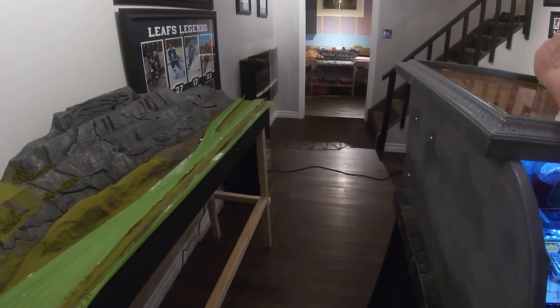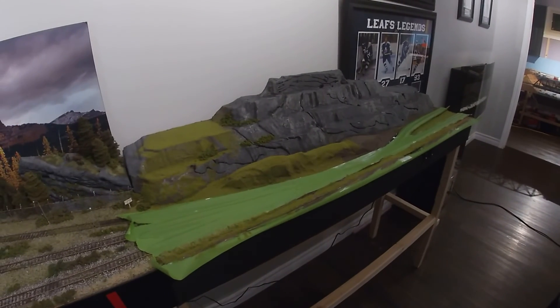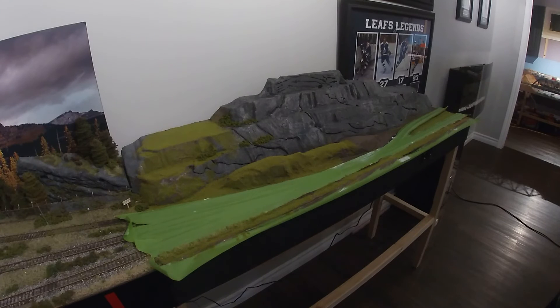Let me know what you think of what I've done here so far. I've got a background to come — I'm going to print it at the print shop and put another backdrop up there. I'll just keep plugging away at that, keep wiring the main layout, and hopefully get that running soon and do some videos. Don't forget to like, subscribe, and leave a comment. Happy modeling — have a great night, everybody, take care!